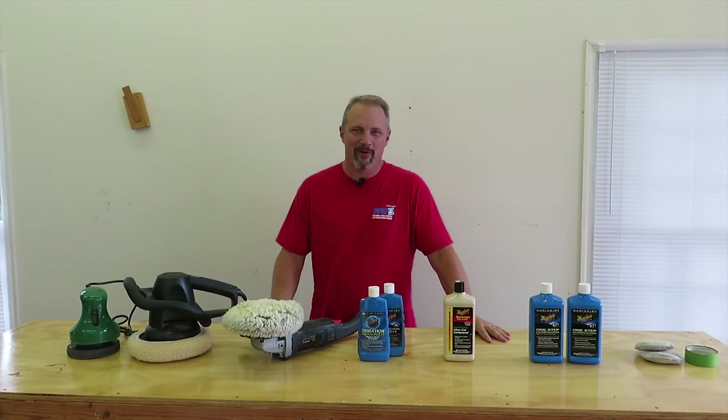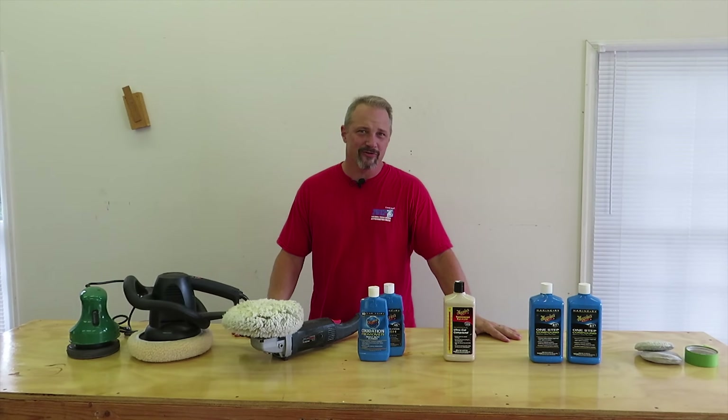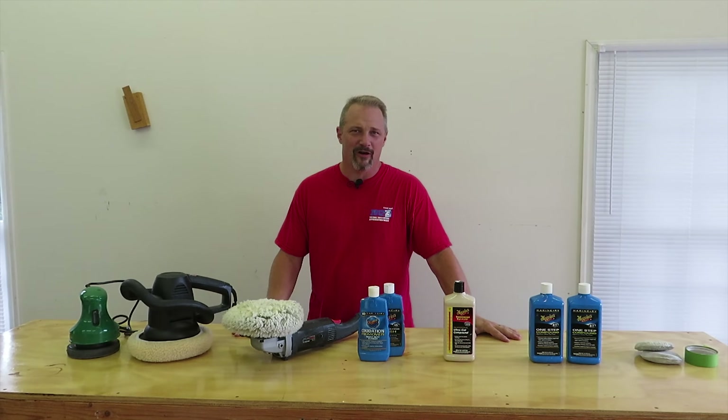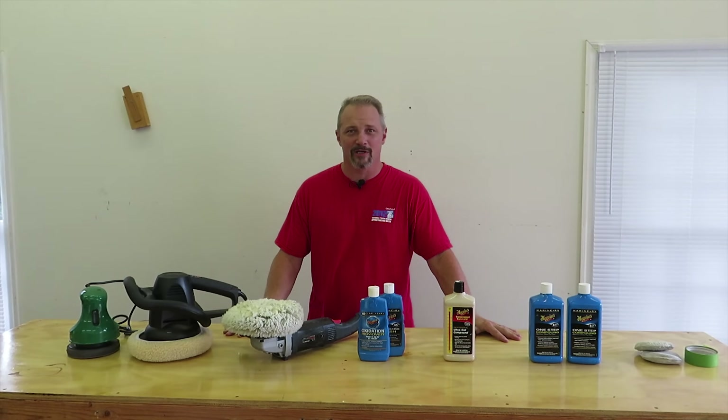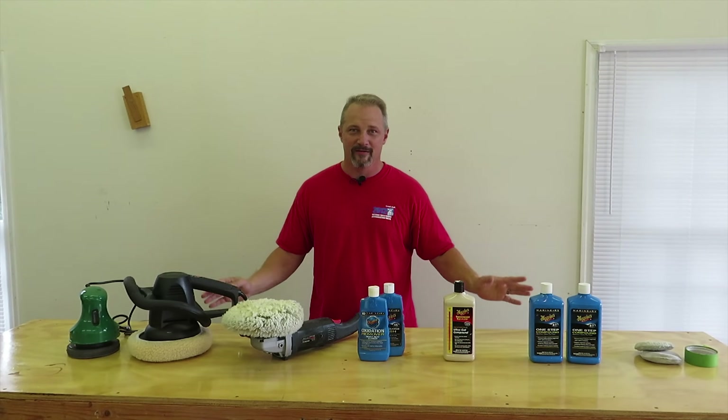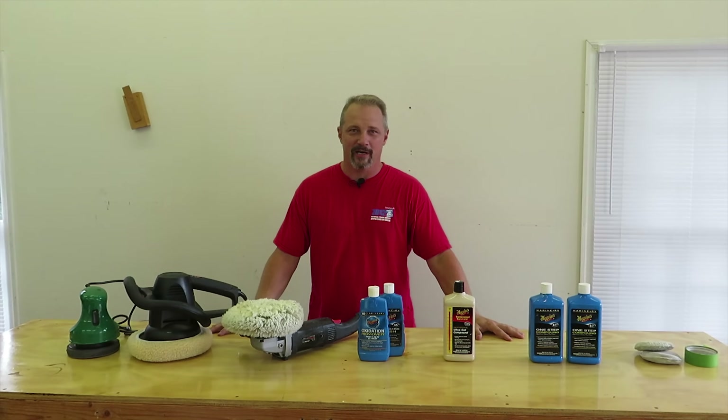Hey everybody, it's Todd here with Runaway Roses. On this episode I just want to go over what I use to polish up our RV — fiberglass RV. It'll work on a boat or camper or anything fiberglass for that matter. I am not an expert on this, but this is just what I've found that works well for me. Maybe it'll help some of you. These are all things that I've tried over a period of time.